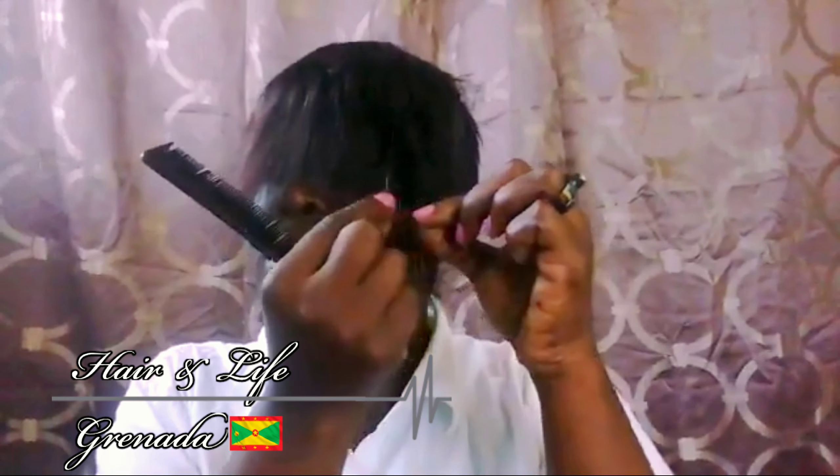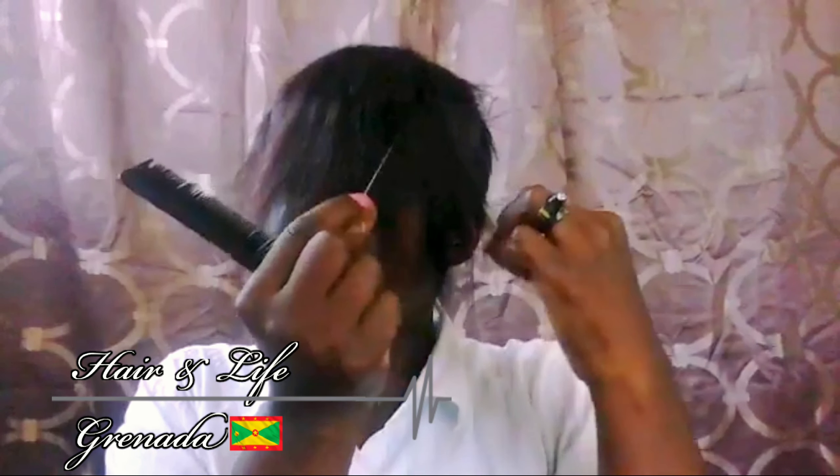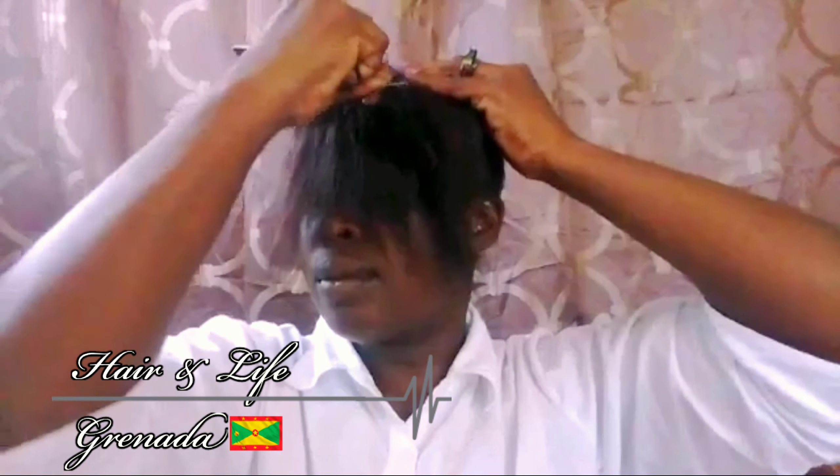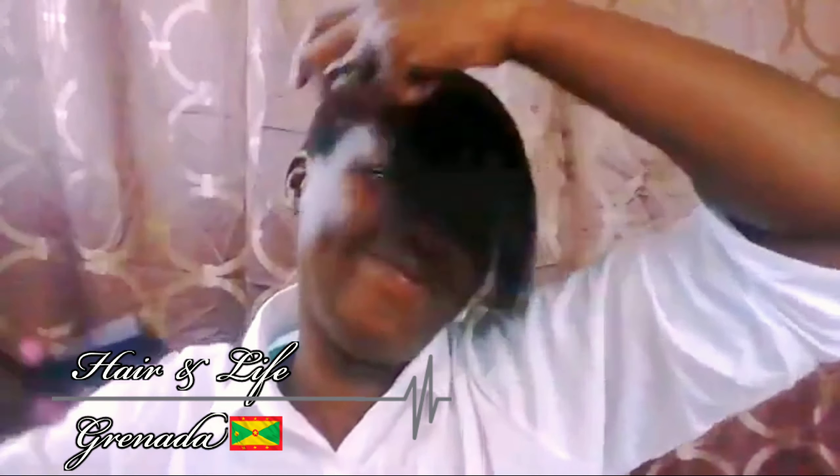That's just a piece of thread that came in the weave, so I'm going to be removing that. You can use any brand of weave of your choice — it doesn't matter, so long as it's 100% human hair.